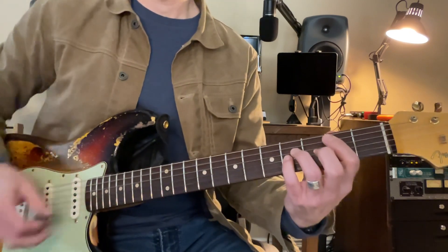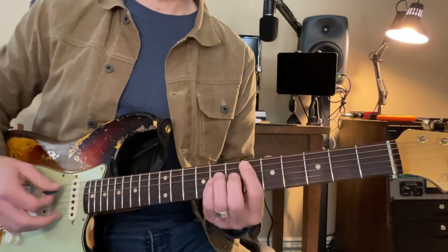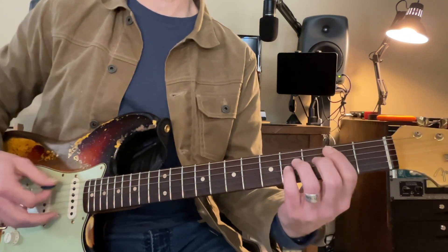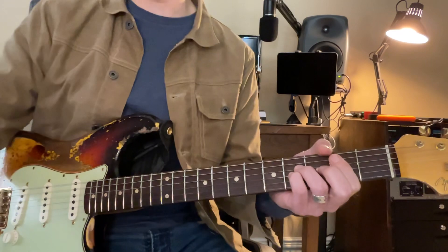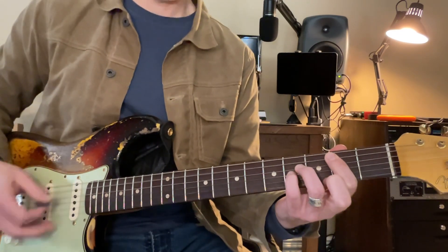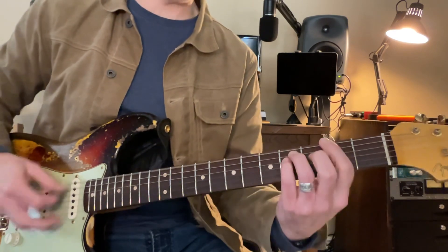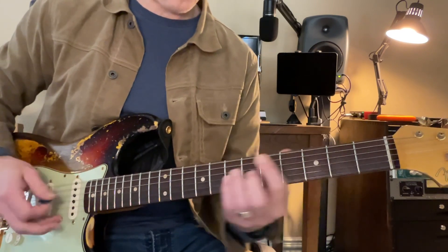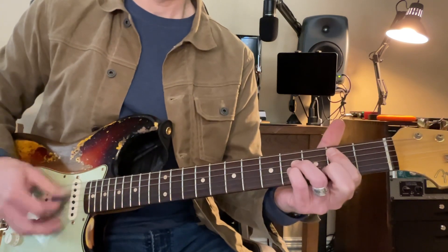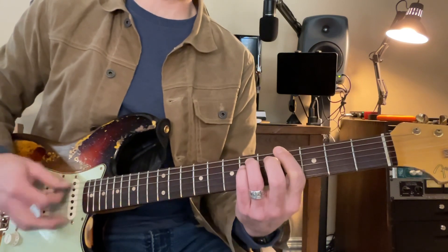Sorry, and then it goes back to B. So I didn't make that very clear. We're going to have B, C sharp, D sharp, F sharp, and then B. Let me just play it. Here we go. C sharp, now F sharp, now D sharp, back down to B. C sharp, and then to G sharp.